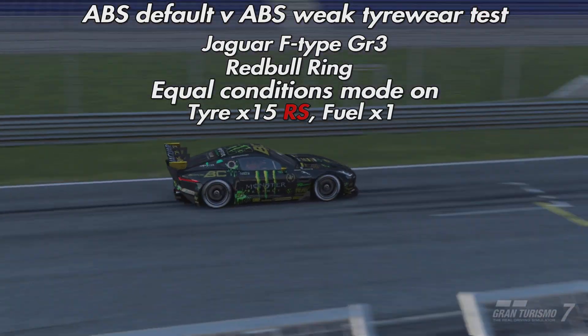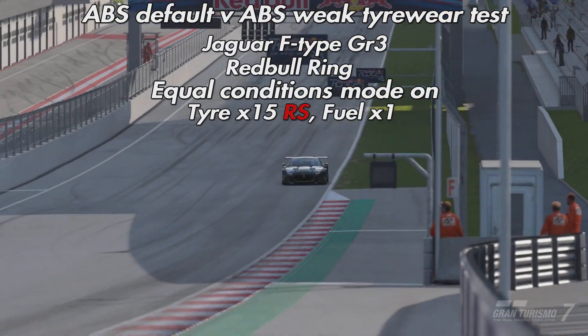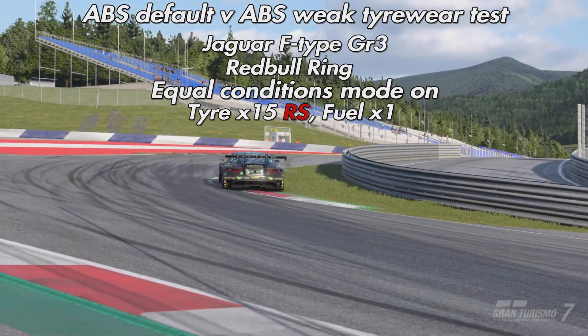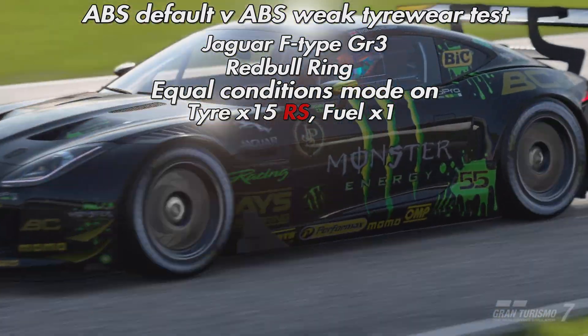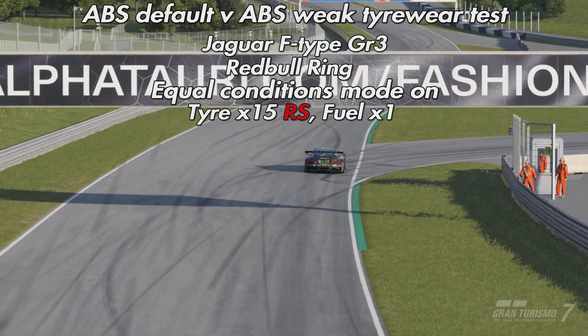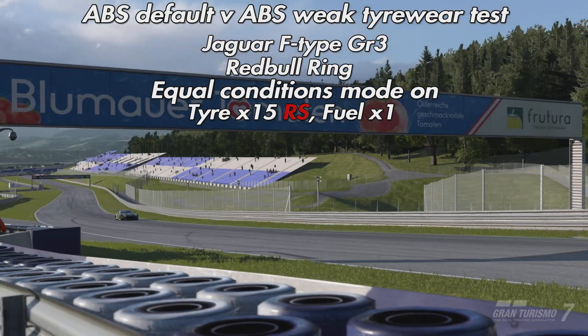Given the negligible speed difference between the two braking systems, I would maybe use the safety net of default in heavy wet conditions. Moving on to the tire wear test — we're still in the Jaguar F-Type from Group 3, heading to the Red Bull Ring. Equal conditions mode is on, we're using racing soft tires, tire wear is all the way up at x15, and fuel at x1.